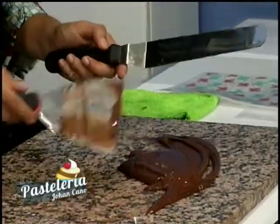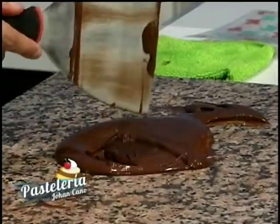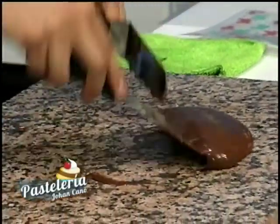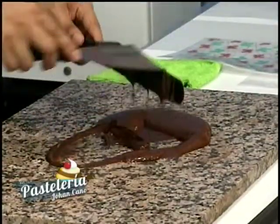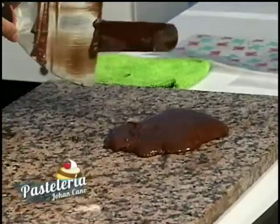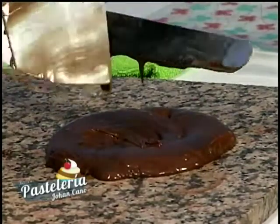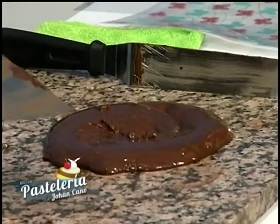Muchos van a preguntar: ese chocolate tiene mucho proceso, porque el que compro en el supermercado solo es calentar y usar. Sí, pero precisamente por eso debemos buscar un buen chocolate — ese tipo de chocolates contiene mucha azúcar y leche en polvo, y nos van a producir migrañas. Mezclamos bien el chocolate hasta obtener una textura adecuada. Cuando vemos que el chocolate ya se va poniendo más oscurito, más duro de trabajar, ese es el momento de parar de atemperar.